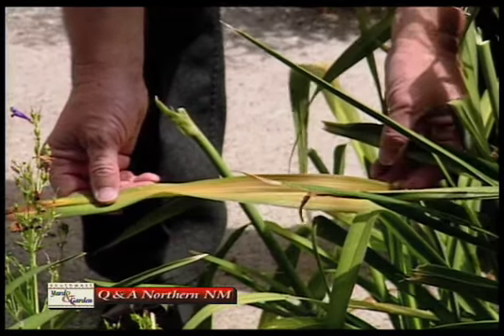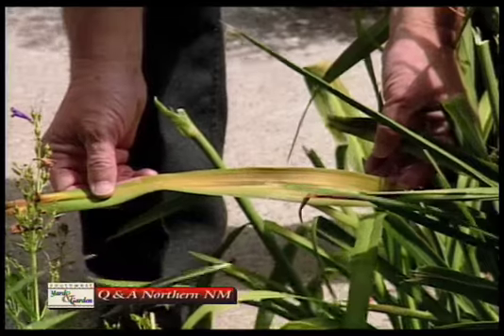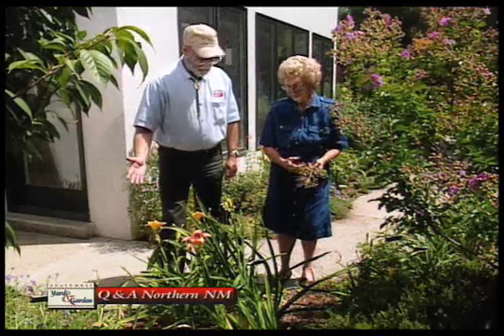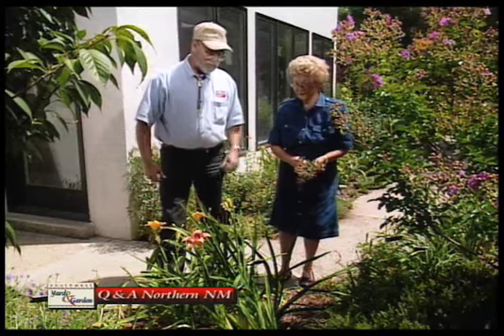We had a lot of heat damage this year. The foliage was so lush when it first came out and when the heat hit it, it just burned — that's what a plant looks like when it sunburns.